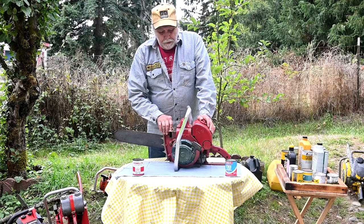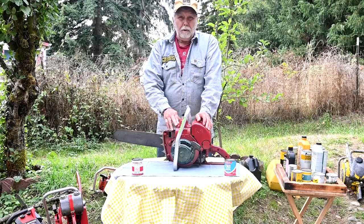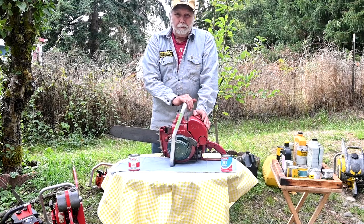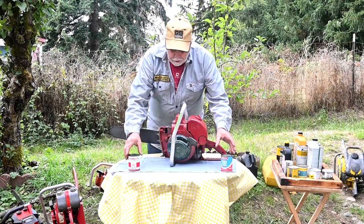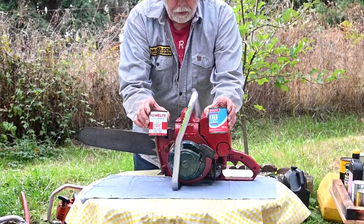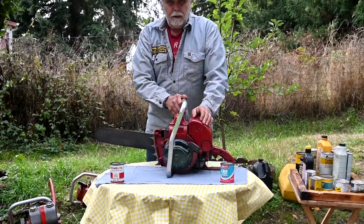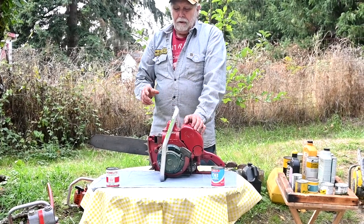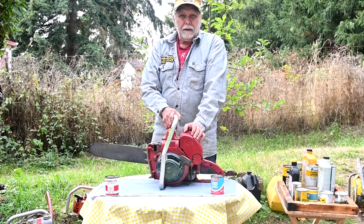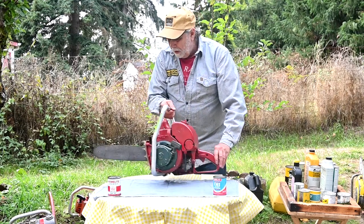Here's a mid-50s Homelite. They originally ran 10 to 1 on this saw — again, just mineral oil. As time progressed, they got clear up to 32 to 1. Here's some of the cans of oil, and one thing that's interesting: one of them is 30 weight and the other is 40 weight. The early saws need thick oil — you can't run real thin oils. If you have a modern oil that says TCW 1, 2, or 3, it's made for outboard motors and it's very thin. It can be really detrimental to these old saws — it just blows past the rings and doesn't lubricate.